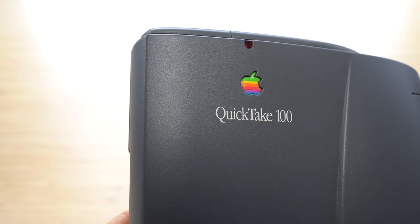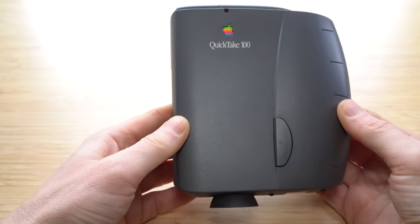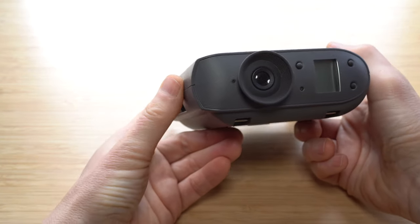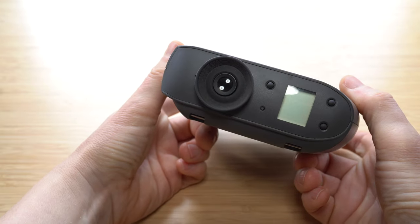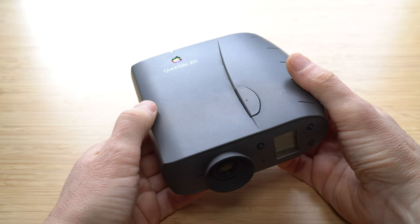Thanks for sitting through that. Now I like to be respectful about all the vintage gear that I review here, but the fact is using the QuickTake 100 in the modern day proved to be the most frustrating experience I've had on this channel, packed with caveats and catch-22s. The camera itself is simple enough to use, and I welcome any vintage device that's easily powered today by AA batteries, but the limited capacity coupled with an inability to review images or delete anything other than the entire lot in one go just makes it impractical for anything beyond a historical curiosity.